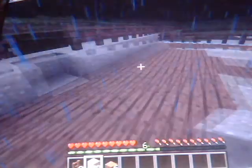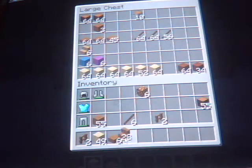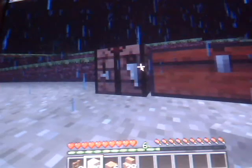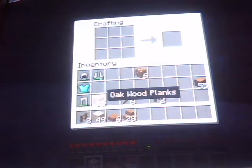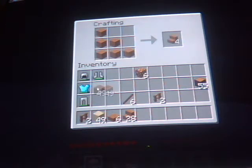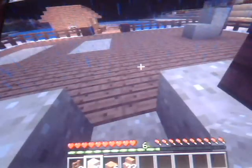Oh wait, let's go ahead and get some stairs too. And to make stairs, you take the wooden planks and you form a staircase in the boxes with your wooden planks. Fill in like that. And you'll get stairs. And it will take more than one, depending on how high up you want to go. Just take a little play around with it.